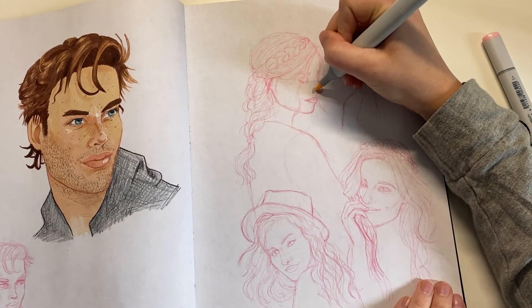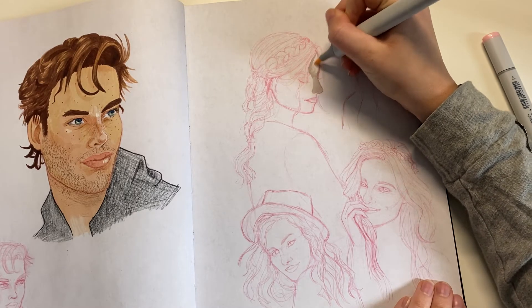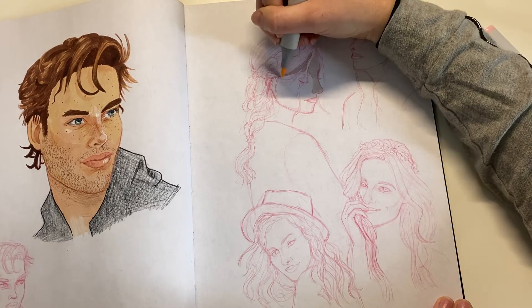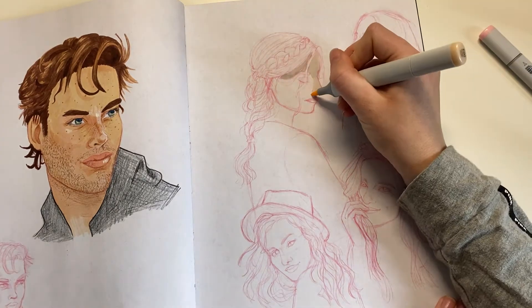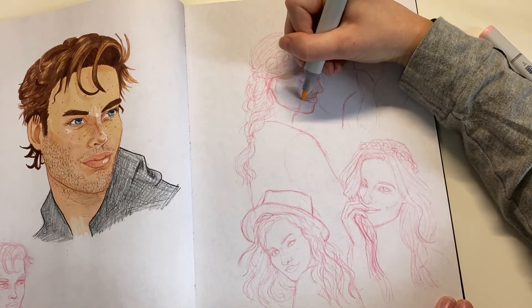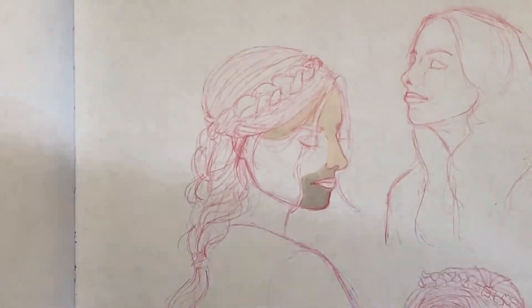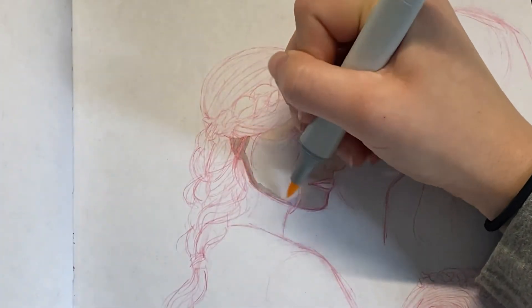Hey guys, welcome back to my channel. Today I am filling a page in my Crescent Rendr sketchbook. I used a red Col-Erase pencil to sketch everything, and here I'm coloring them in with my Copic markers. Something I'm really trying to work on is filling up a whole page in my sketchbook.